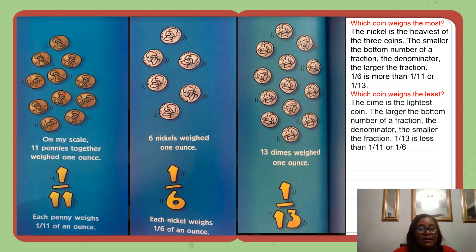Which coin weighs the most? The nickel is the heaviest of the three coins. The smaller the bottom number of a fraction, also known as the denominator, the larger the fraction. One-sixth is more than one-eleventh or one-thirteenth. Which coin weighs the least? The dime is the lightest coin. The larger the bottom number of a fraction, or denominator, the smaller the fraction. One-thirteenth is less than one-eleventh or one-sixth.